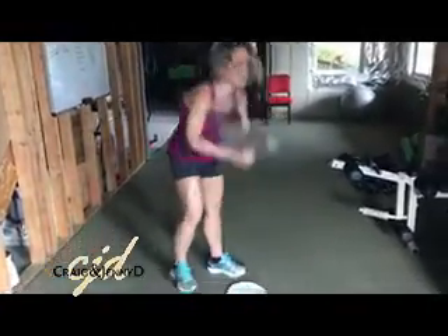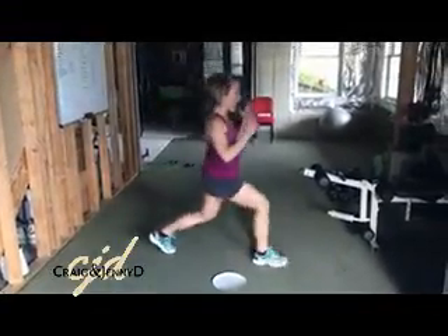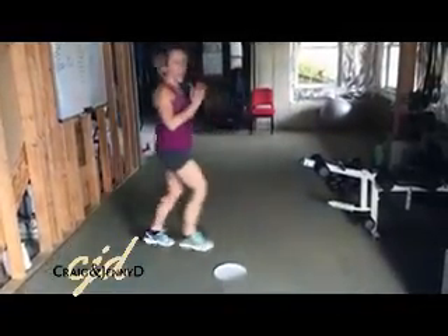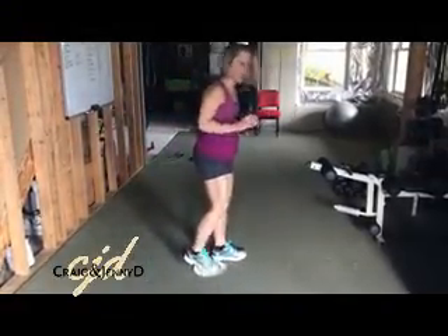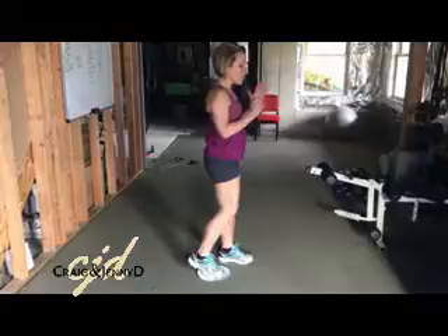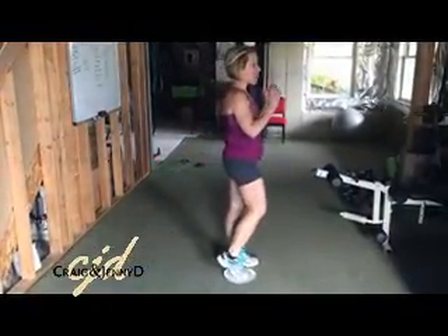So you're just going to put it down under one side. And instead of the typical lunge — where you'd be stepping out and lunging forward and coming down — you're actually going to put the paper plate underneath the ball of one foot and, instead of moving forward, you're going to slide backward down into the lunge. And then pull it back forward.